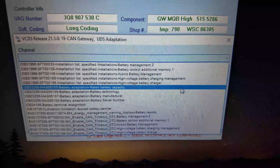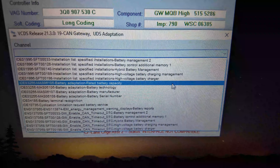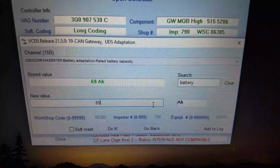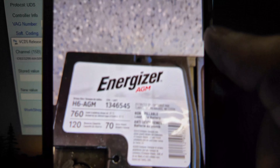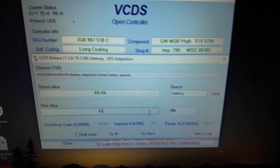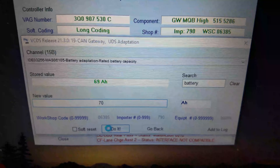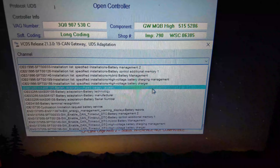Let's go to capacity first — remember the photo you took of the top of your battery. Mine shows the stored value of amp hours is 70, so let's go over here and change that to 70. Click 'do it' and click yes to accept. The next one we're going to do is the battery technology. The factory battery is an EFB; the battery we're putting in as I showed in the beginning of the video is an AGM. Click 'do it,' yes to confirm, and you're done.